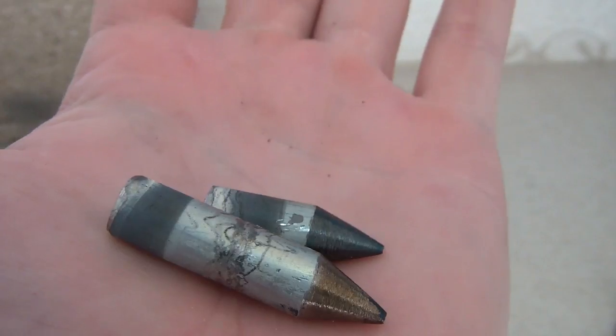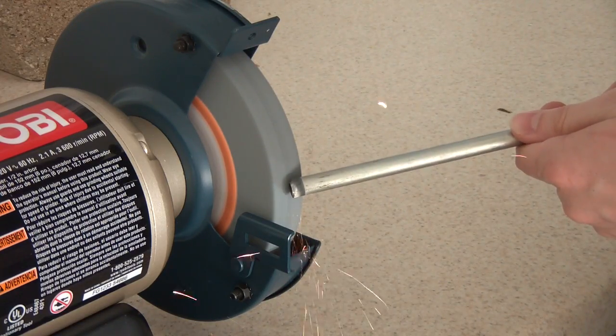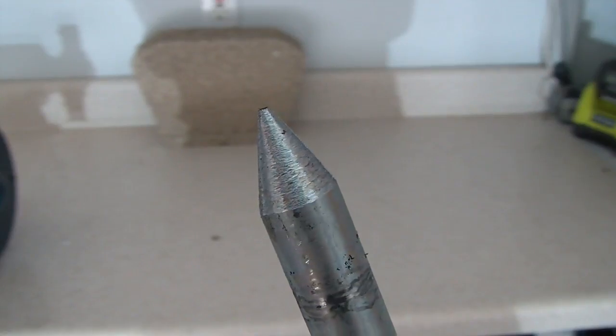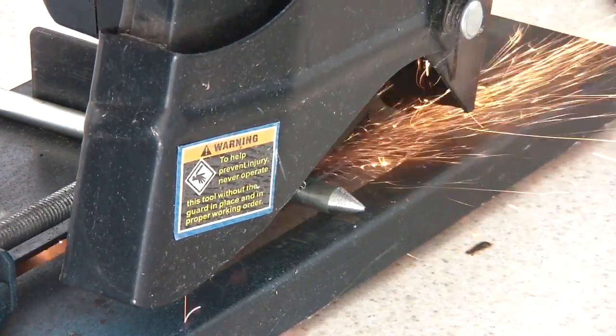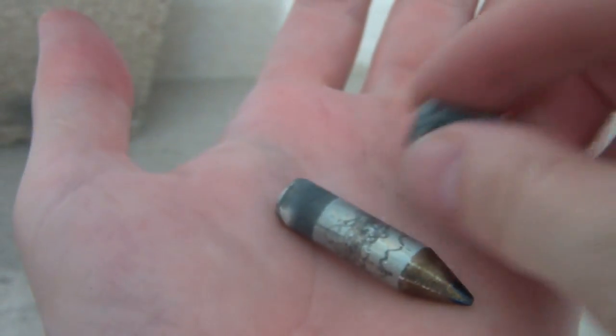I also created some of my own projectiles. I took a steel rod the exact diameter needed and used a bench grinder to sharpen the end. Then I used a saw to cut the piece off and cleaned the edges up with the grinder. This gives me some perfectly shaped projectiles to shoot.